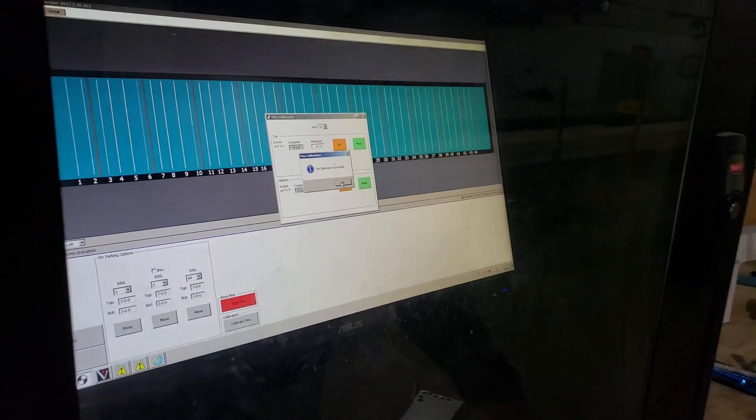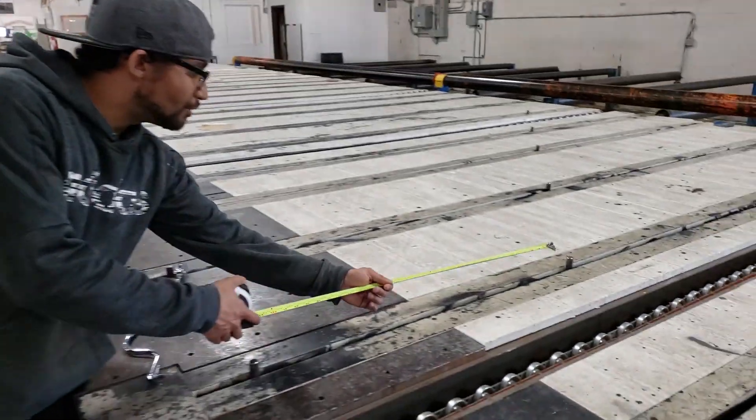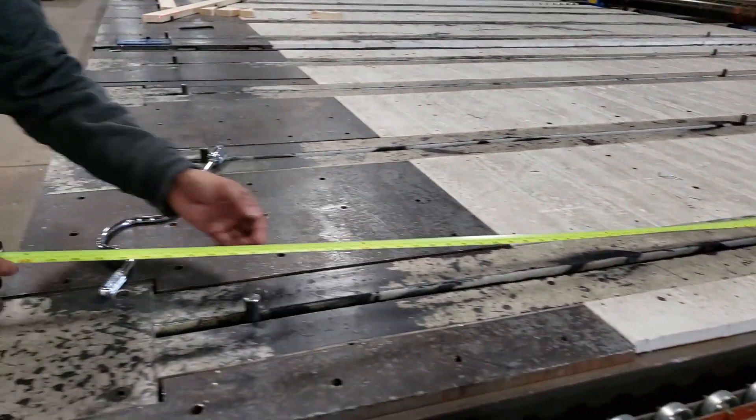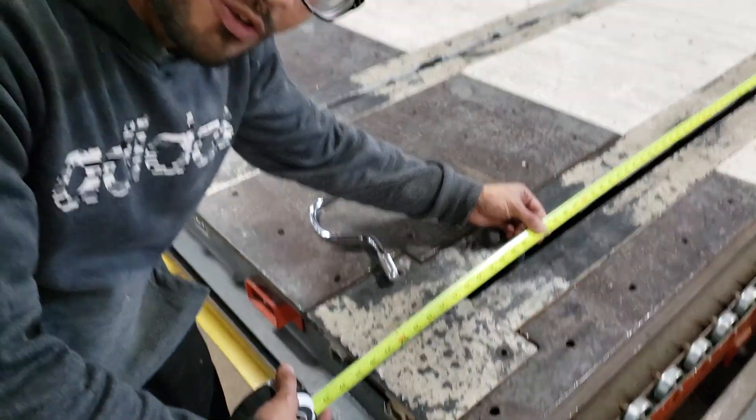Calibration successful. Come back and double check the pin. Do the same step as before — grab your measuring tape from the top down to the line. And as you can see, we're at 415.